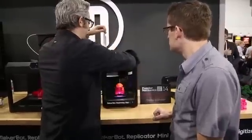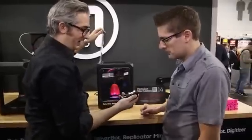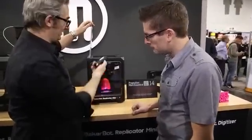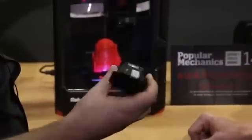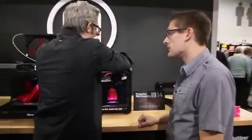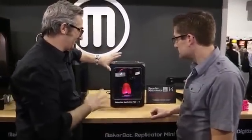Let me show you the smart extruder here. This is the smart extruder. You can see it's set up so that it's really easy to swap it out and get things set up. All three of them have this, so there's really no compromise. Looks really fast. This is hot stuff.